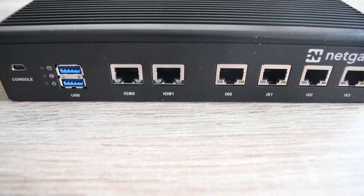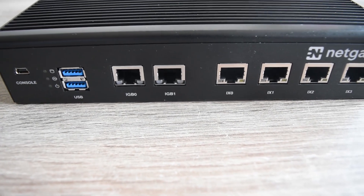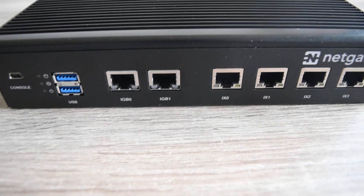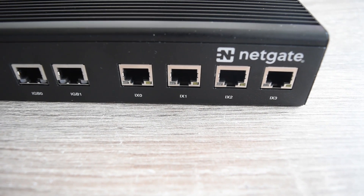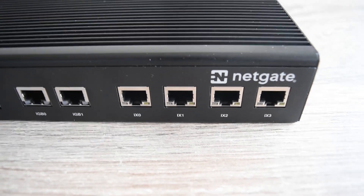We also have IGB0 and IGB1, and I believe these can also be used as a failover. So if one of them is failing, or if you have two internet service providers, you can effectively use these two as dual WAN.